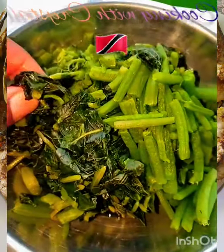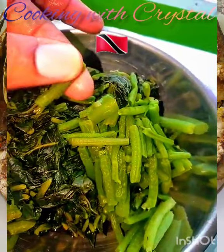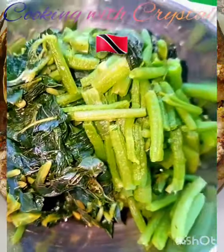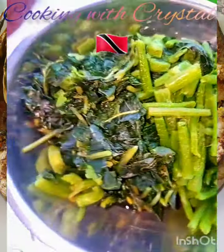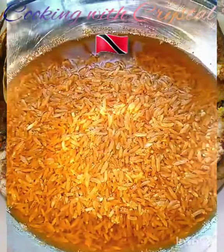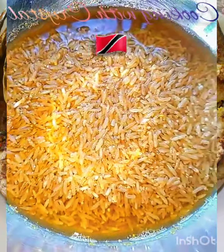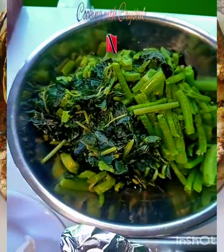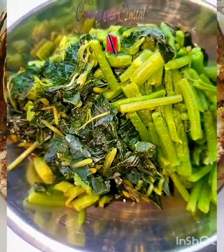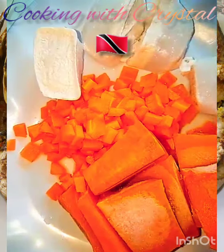The bhaji is a bit clumped because I froze it. I normally clean my bhaji, bag it and freeze it. These here are the stems — some people throw away the stems and keep the leaves only, but I chopped up the leaves and I also like to use the stems because they're healthy and increase the amount of bhaji, since it boils down to almost nothing. We call bhaji spinach as well over here — this is not the callaloo bush, this is bhaji or spinach.